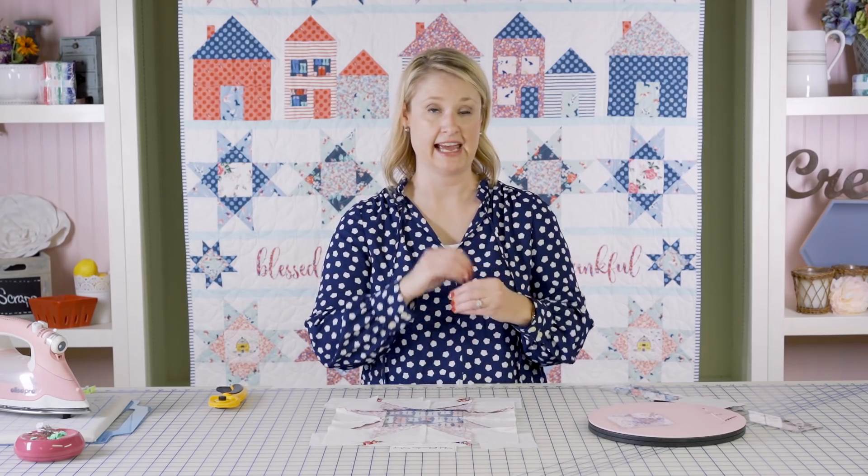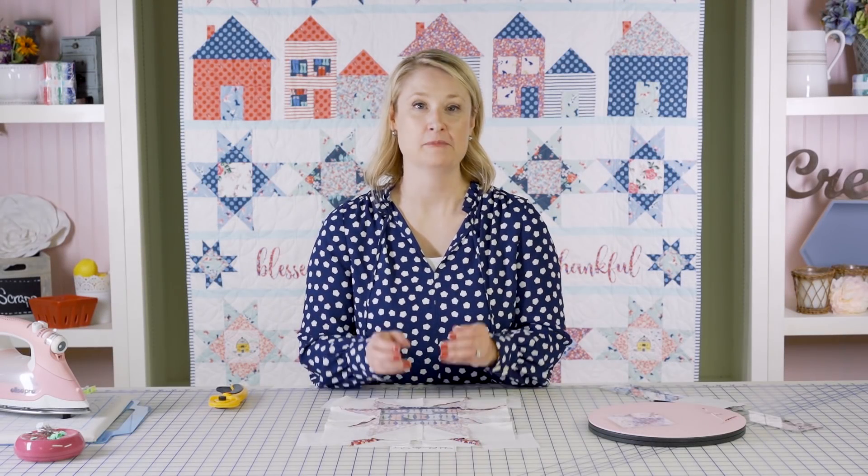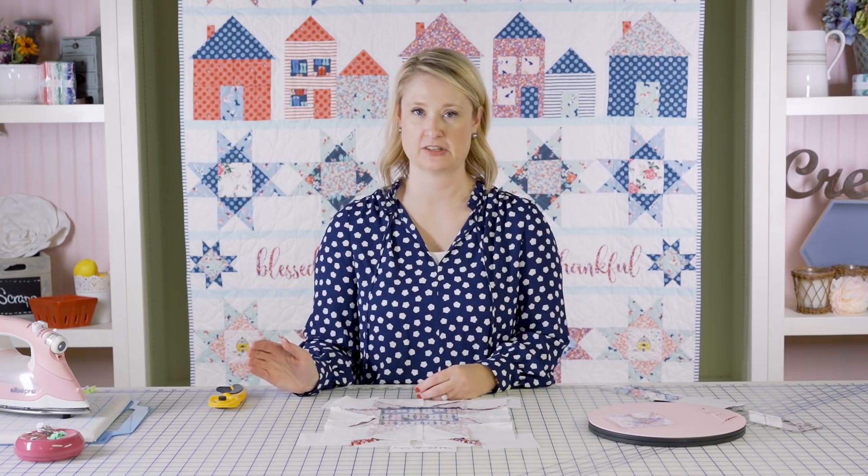Just give it a good pressing. For the quilt, you need to make 10 Sawtooth Star blocks. Thanks for sewing the Sawtooth Star block with me today. Make sure you join us for the rest of the row along and watch for more videos coming up to finish the rest of the blocks.